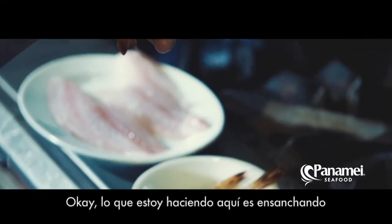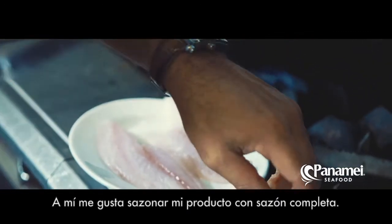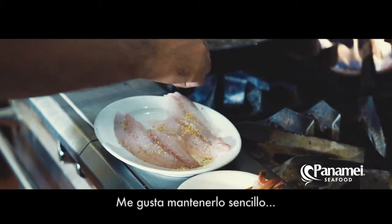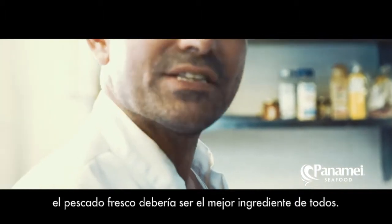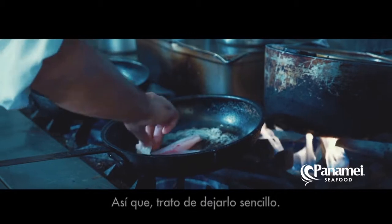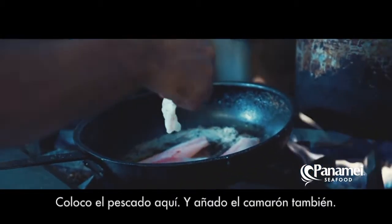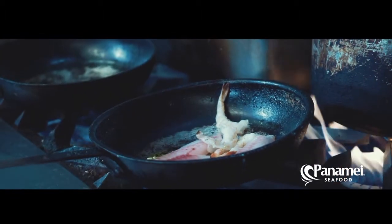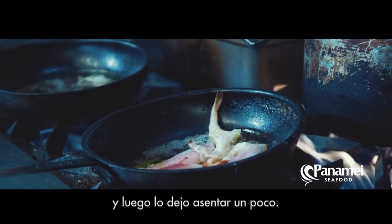What I'm doing here is just going to kind of widen a little bit of the cut of this shrimp. I do like to season my product with complete seasoning. I'd like to keep it basic. The fresh fish should be the actual best ingredient in the whole bunch, so I try to keep it simple. I put the fish right in there, throw the shrimp in there as well. A little bit more olive oil. And then I let that sit for a bit.